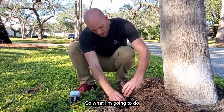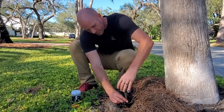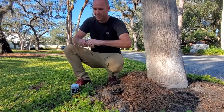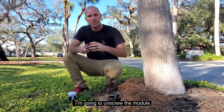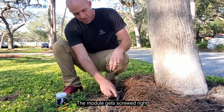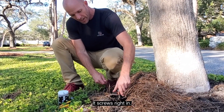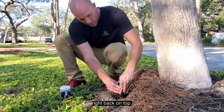So what I'm going to do is unscrew it, take off the shroud, and unscrew the module. Watch this — the module gets screwed right into this LAB 018. It's a one-inch quick connect riser, screwed right in. Then I pop that shroud right back on top.